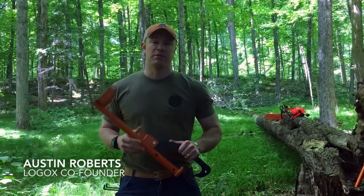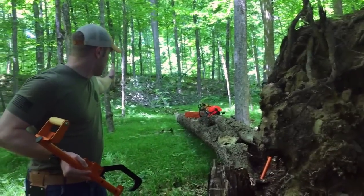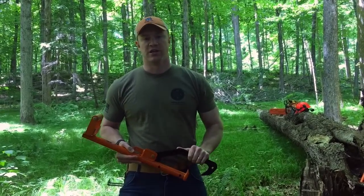Hi, I'm Austin Roberts of the Logox, and today I'm going to show you a better way to process a fallen tree like the one right here, all the way from the roots to the leaves, using just this — the patented Logox 3-in-1 Forestry Multi-Tool and your trusty chainsaw.